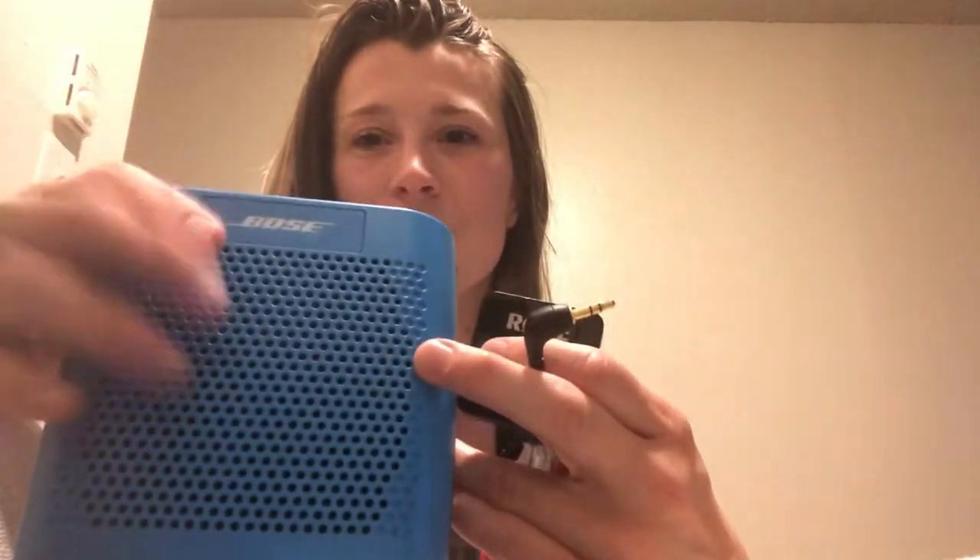This receiver came with a black-to-black cord, and that's actually what you're going to use to connect it to your speaker. It doesn't connect through Bluetooth unfortunately — it connects through an auxiliary jack. This black-to-black cord is what works with a speaker. I've got an older model Bose speaker here today. If your speaker only has Bluetooth capability it probably won't work, but this one has an auxiliary input, so I plug it in and it totally works.